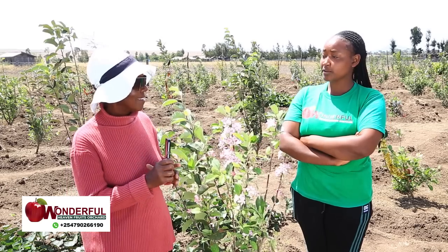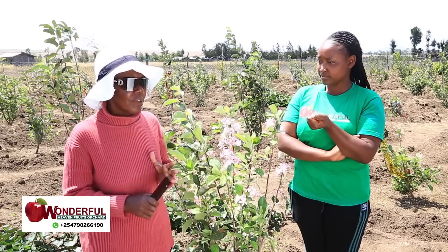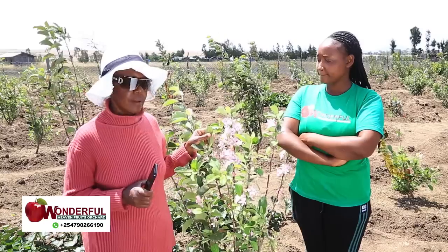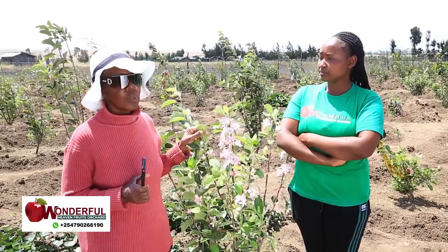Somebody may ask, what is this care you are talking about? You have to weed, foliar feed, and apply fungicide. This place has frost, so you have to fungicide your apples so they don't get burnt. You also have to feed the leaves — the foliar. And use organic pesticides. Everything we do here is organic. We don't buy insecticides from agro shops.